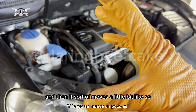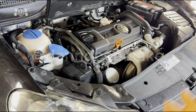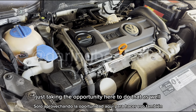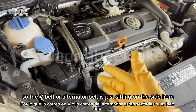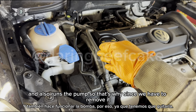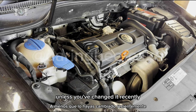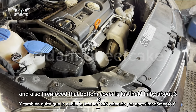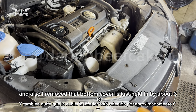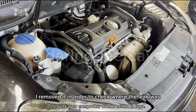I think the bearing inside wears out and then it moves a little bit, and that makes the noise. Since I have to change the pump I'm also going to change the V-belt — just taking the opportunity. The V-belt or alternator belt also runs the pump, so since we have to remove it we might as well change it, unless you've changed it recently. I also removed the bottom cover, which is held in by about eight Torx screws — T20s or T25s.